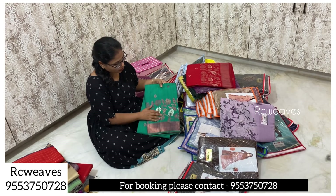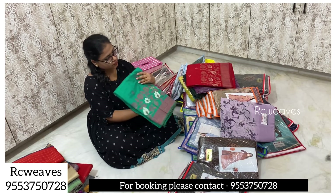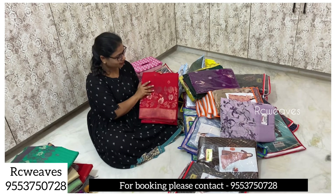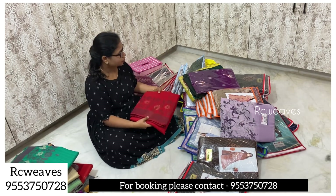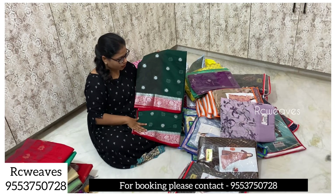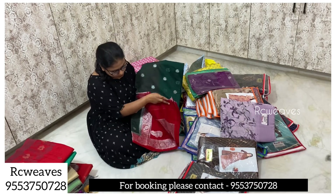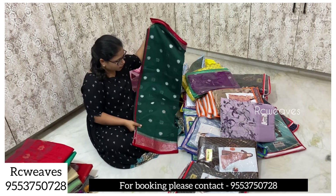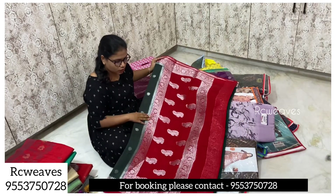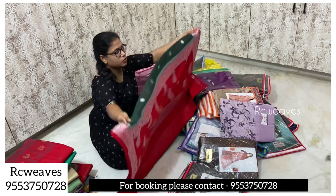This is a fancy material in Mangalagiri style. The blouse is a regular blouse — a full single color shade. This is a single color shade saree.